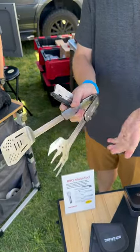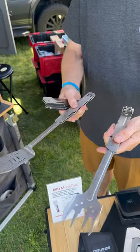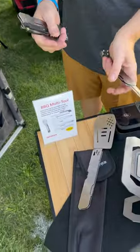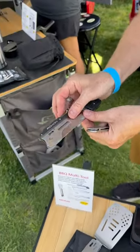They go together here. This releases the tongs, and then they fold up here with a line of lock. So that one folds, and then this one folds. And then still inside, same button — knife.